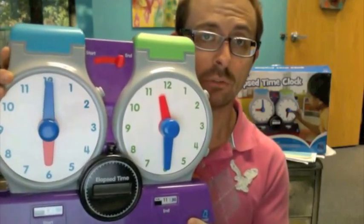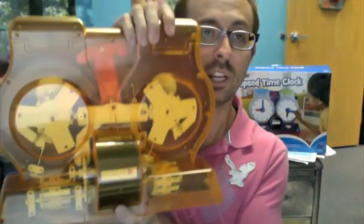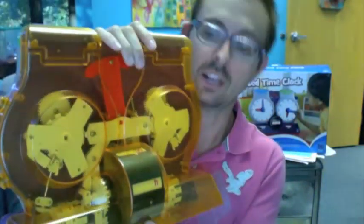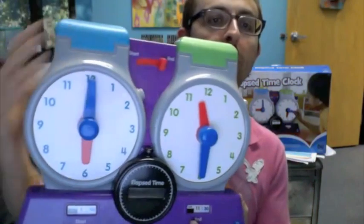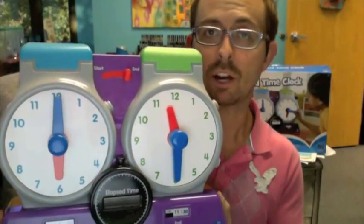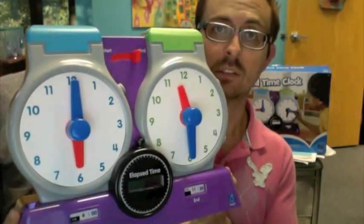There are no batteries required. This elapsed time clock is fully geared. Look at how amazing this is — all of these gears in the back for the budding engineer in your classroom or in your home. This product solves a problem that our math and science product manager, Nancy Balter, identified, and she invented this for us.